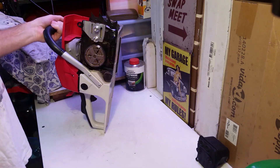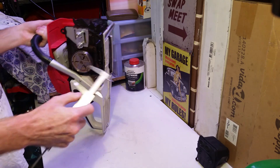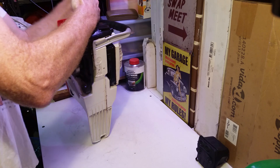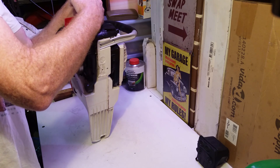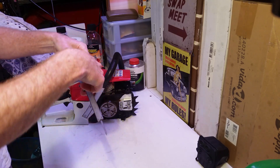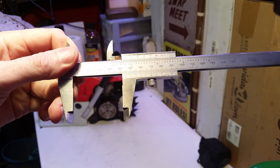So now I'm going to grab my verniers and measure through the port — measure from the back of the cylinder to the front edge of the piston. So we've got a 45mm piston.